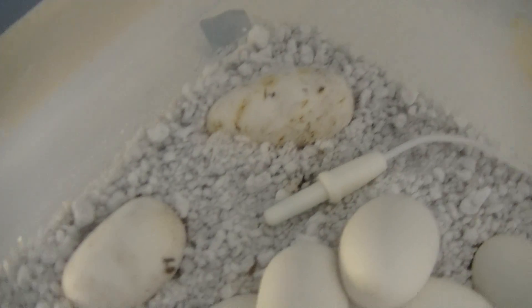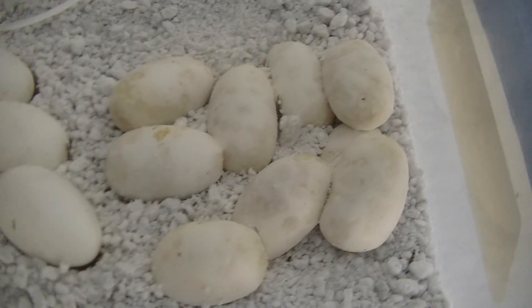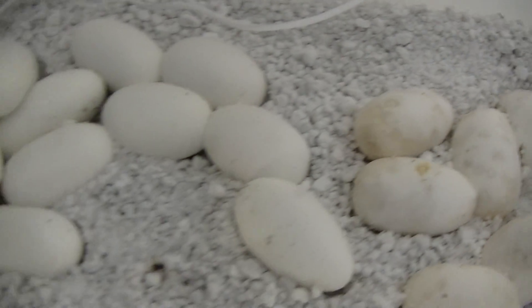They both have the same father. You can tell that the blizzard ones look a lot healthier. The corn snake ones have a lot of spotting and dimpling, but I'm definitely going to leave them in there.